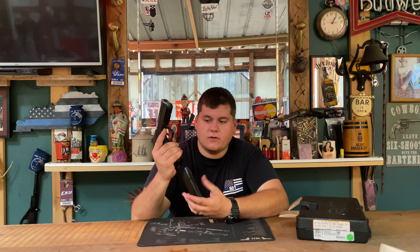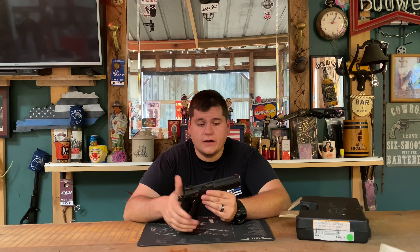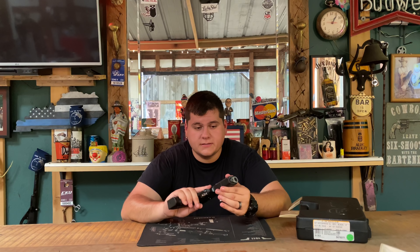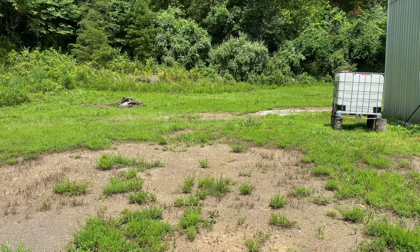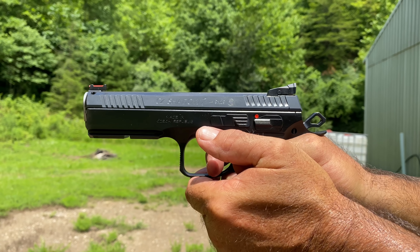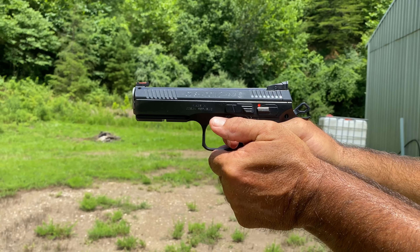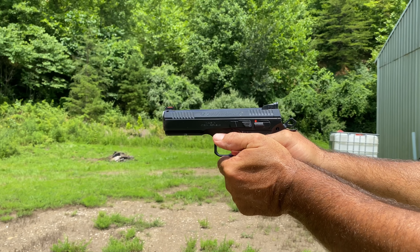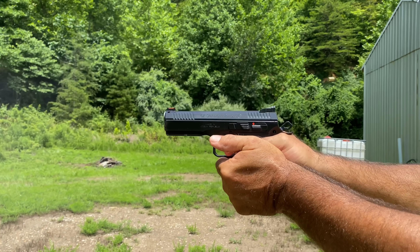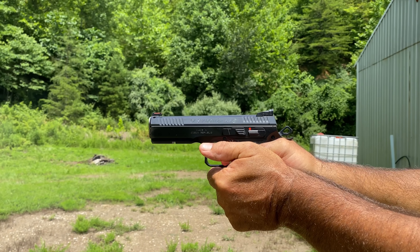It has an extended mag release, as you can see — shoots the mag out very quick and easy. Overall I'm kind of at a loss of words for it. The single action on this gun is the best I've ever felt on any semi-automatic, doesn't matter if it's a 1911 or anything else. It breaks just like a piece of glass. The double action is very smooth all the way through — you can keep it right on target and it pulls perfectly.